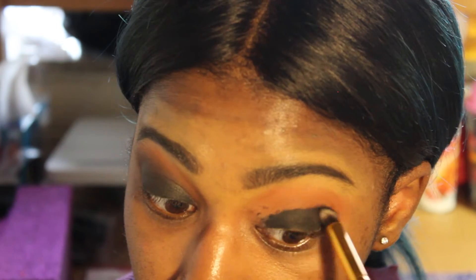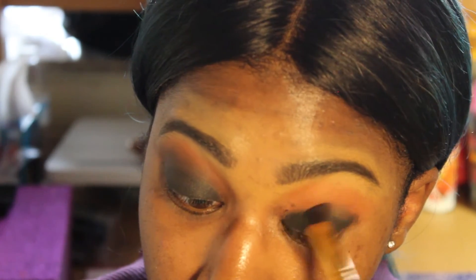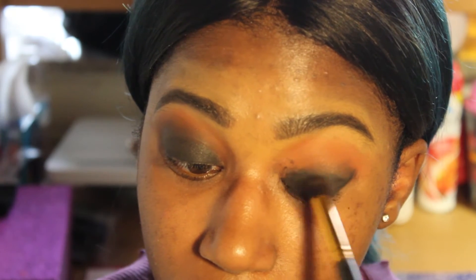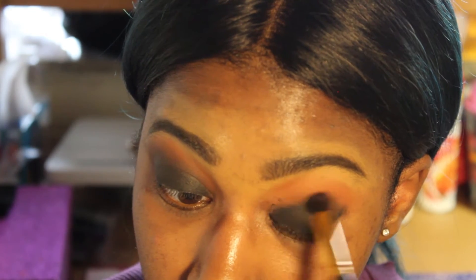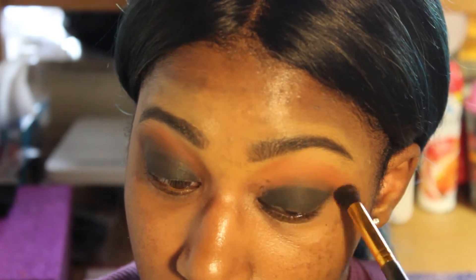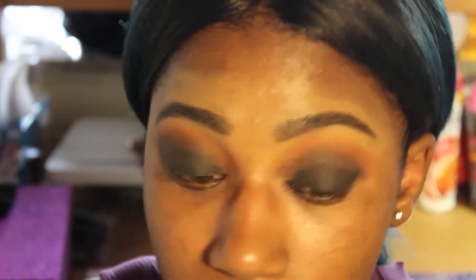Now I'm taking the flat brush and I'm just gonna blend it out as well. Then with the same black shade I'm taking a blending brush by BH Cosmetics and I'm just gonna blend that out into the transition shade so it's smooth and even.